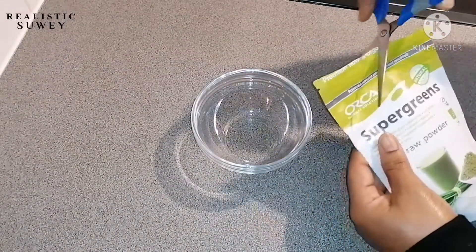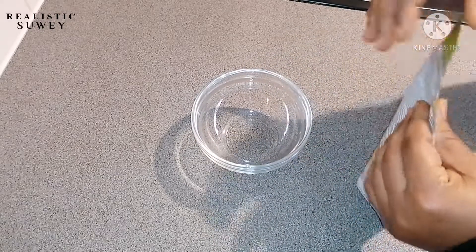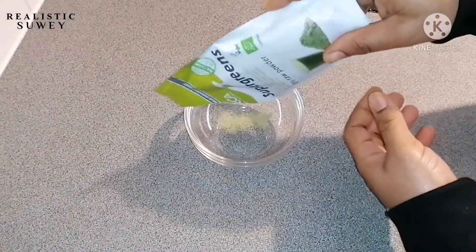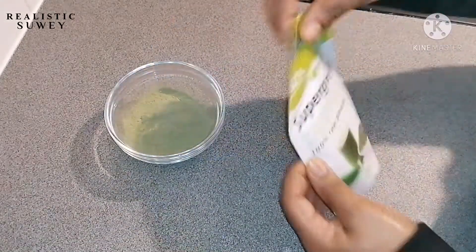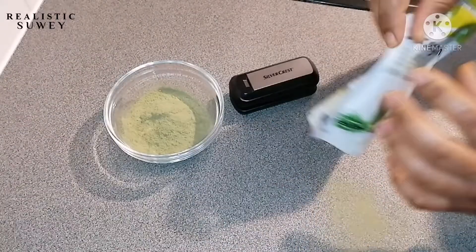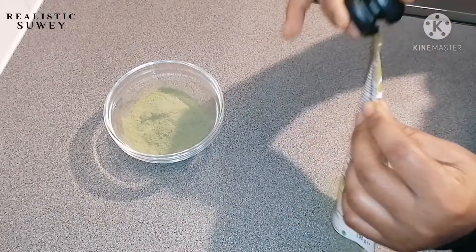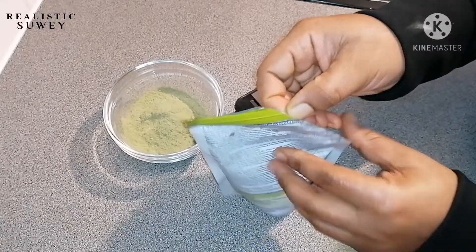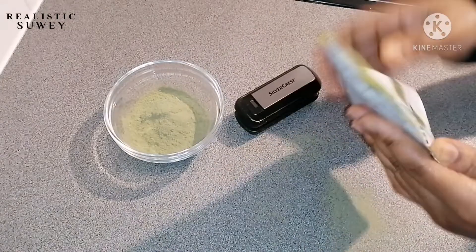I'm going to try to do the same on the second package to see if it works. It also has an inbuilt blade for opening the sealed package.